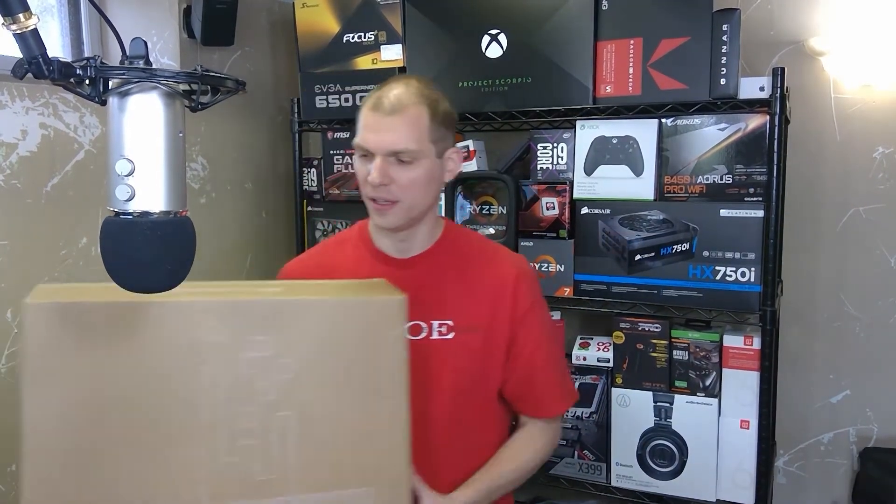I picked up the Ubiquiti UniFi Dream Machine Pro, and the reason was, since we're running wires, we're going to put a rack in. I wanted this — it's got some mixed reviews. It seems like people are still really waiting for the software to really get there and improve it quite a bit.